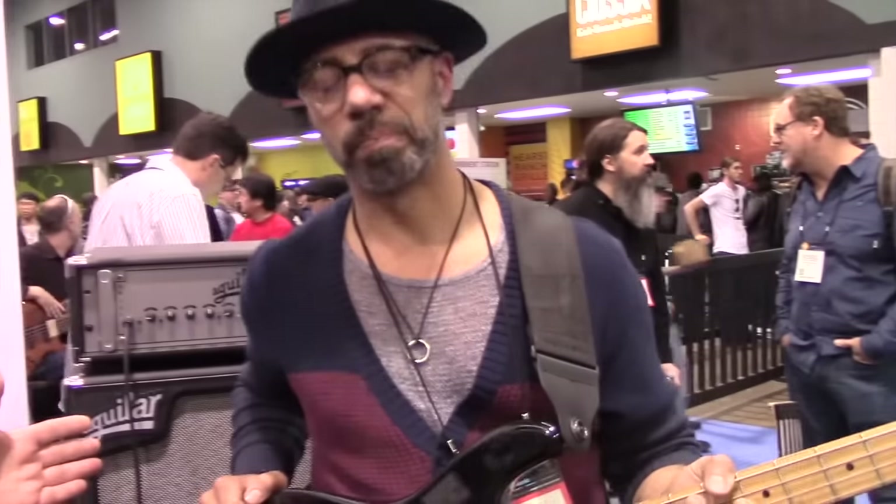Welcome to NAMM. Welcome to the Aguilar Amplification booth. I'm Dave Moonshawk, and he is Oscar Kartaya — one of the heaviest of the heavies.